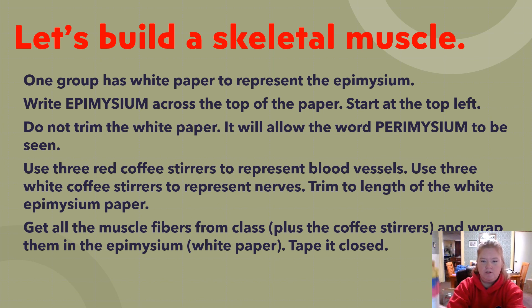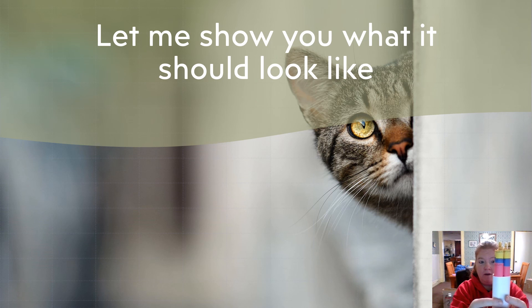Wrapped in white with epimysium. From the side you can see red representing blood vessels and white representing nerves surrounding the whole skeletal muscle. Inside the muscle we have fascicles wrapped in perimysium, and inside the fascicles we have fibers wrapped in endomysium, underneath that the sarcolemma, and inside each fiber we have myofibrils.